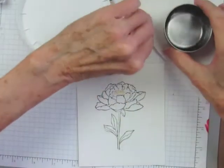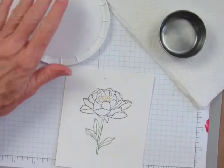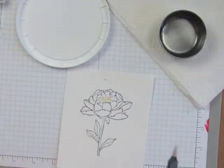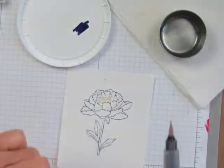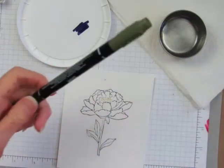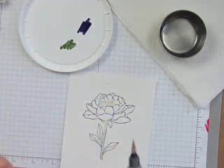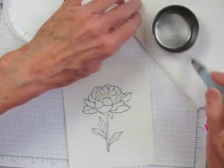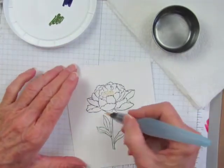I have a little dish of water and a paper towel, and then I have a plastic lid that I'm going to use as a palette. I'm just putting some squiggles of the Elegant Eggplant and Mossy Meadow on there. To start, I'll dip the aqua painter in water and then dry some of that ink off.